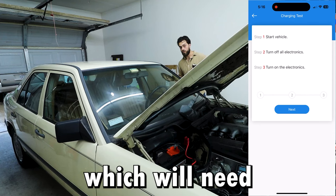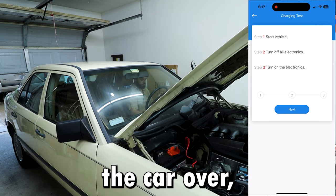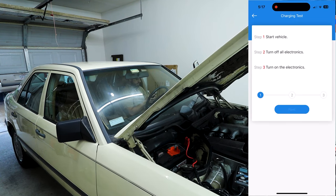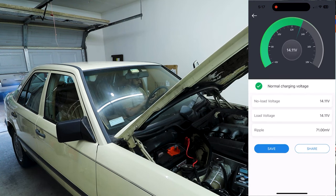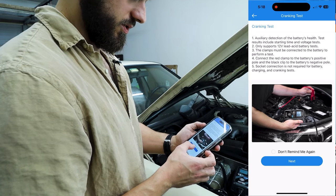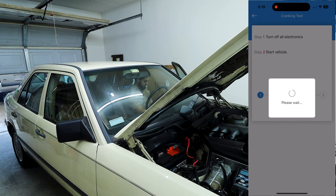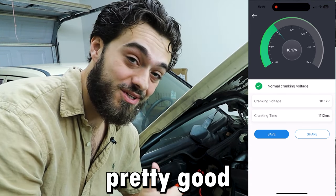We can also do a charging test, which we'll need to open the garage for ventilation and start the car. Turn on the electronics and turn them off, go on next, confirm, next. Normal charging — so that's good. Now we can do a cranking test; let's go ahead and do that as well. So everything's turning out pretty good so far.